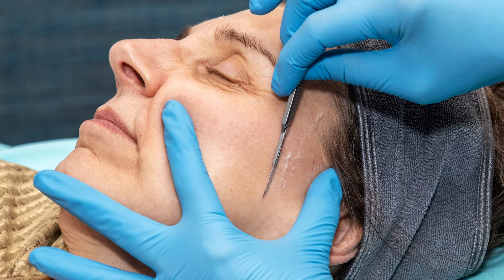Many estheticians, nurses, or cosmetologists have learned dermaplaning in school, or maybe they haven't, and they want to become better or understand exactly their angles and how to perfectly remove dead skin without the client feeling at all uncomfortable.